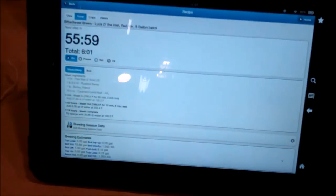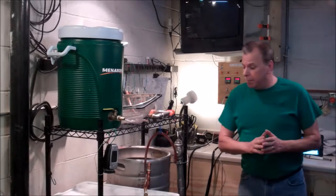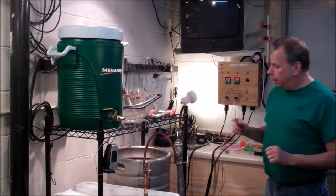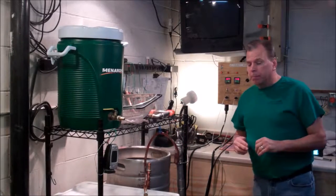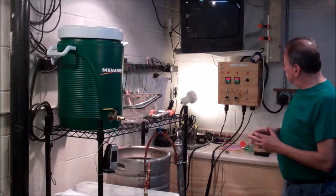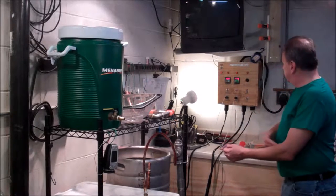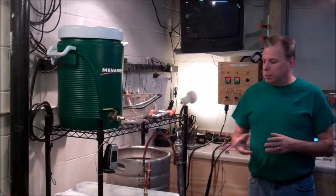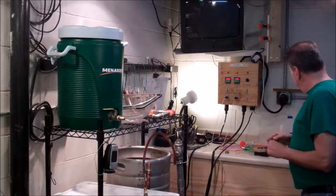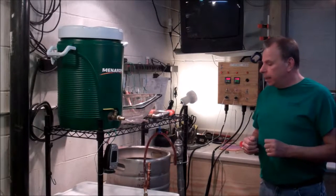Beersmith tells me I've got about 55 minutes of mashing left. Quick update: I've been mashing for about half an hour. The wort is coming through a lot darker now and it's pretty clear. I've been hovering really nicely at about 158–159°F coming through the RIMS. My sparge water is now up to 147°F and I'm sure it will be up to the 202°F I need for the four quarts to add for the mash out. Things are progressing just like they should.